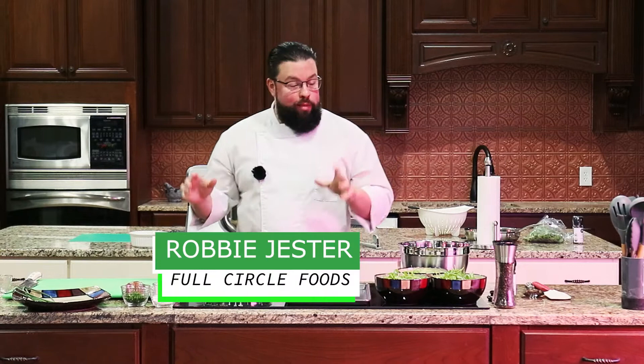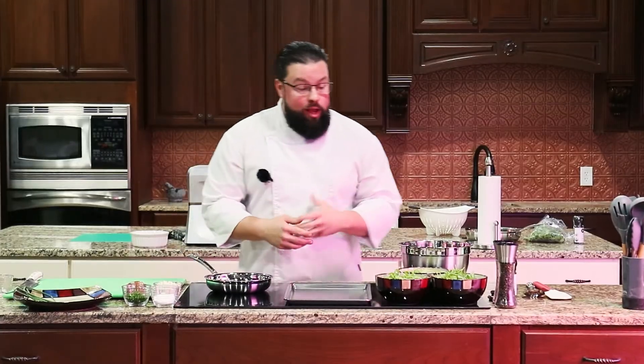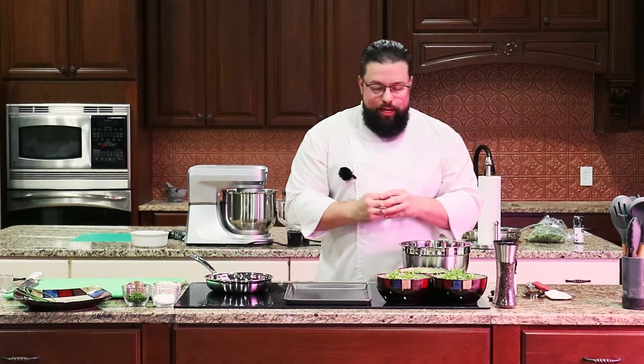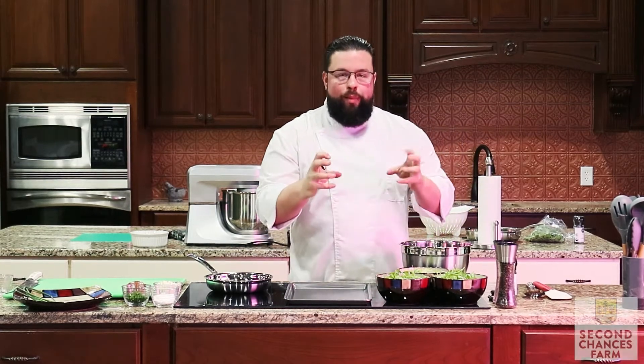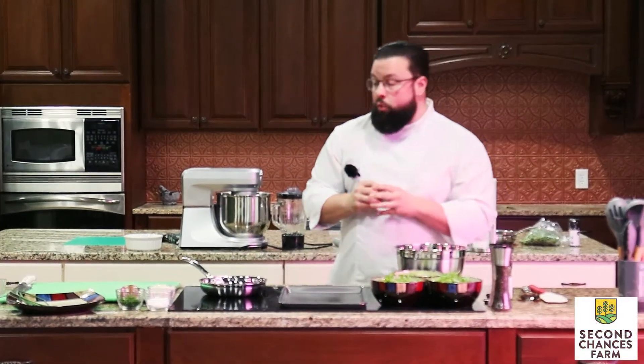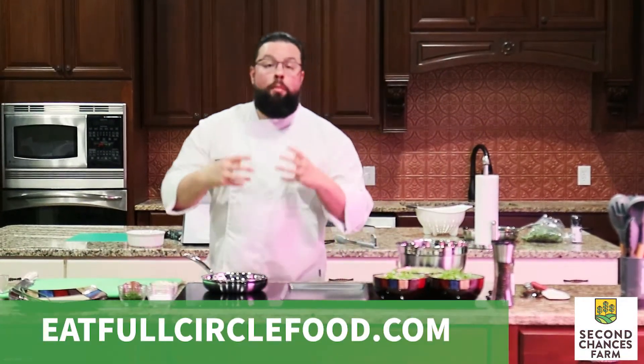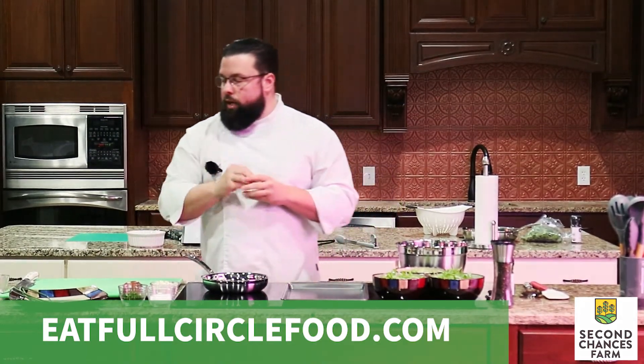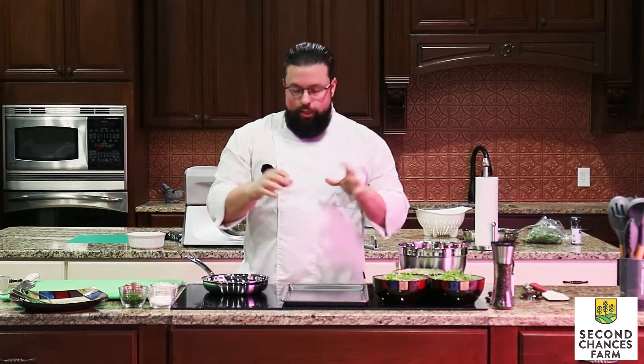My name is Robbie Jester. Today we are making a mixed green salad with some delicious roasted pears. The mixed greens — we're gonna make our own mixed greens, featuring Second Chances Farm mix. We have wasabina, or a mustard green, baby mustard green, and baby arugula, as well as a warm bunching onion vinaigrette. It's gonna have some gorgonzola, a little bit of everything bagel spice, a little sweet, a little sour, delicious.